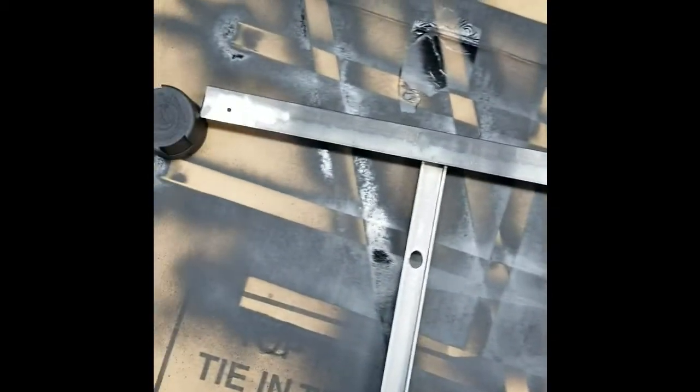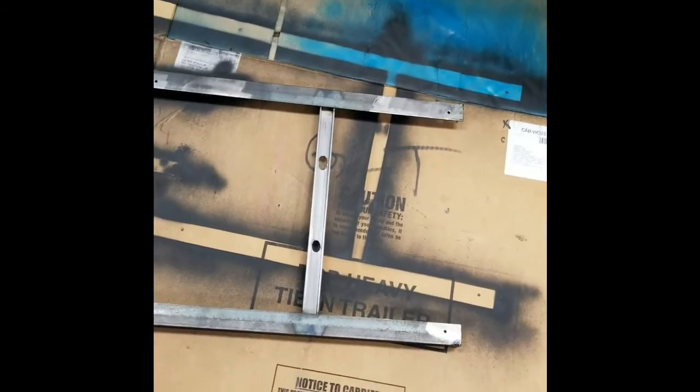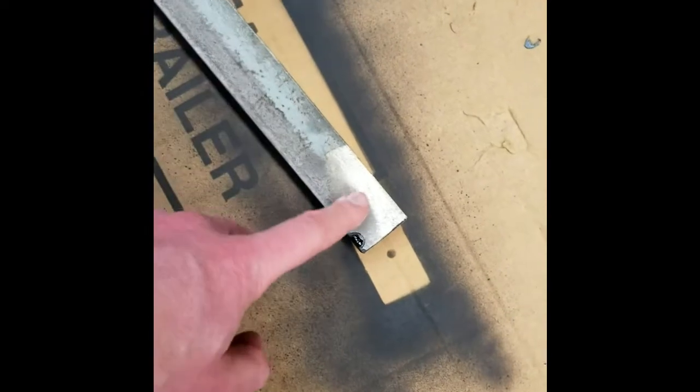This is the base I made. It will go on the ceiling facing down and screw to the ceiling, with the back up against the wall. I took some angle iron and cut it long enough to reach three joists, so when I mount it there'll be one joist at the front, one in the middle, and one at the back — both front and back — giving six attachment points.